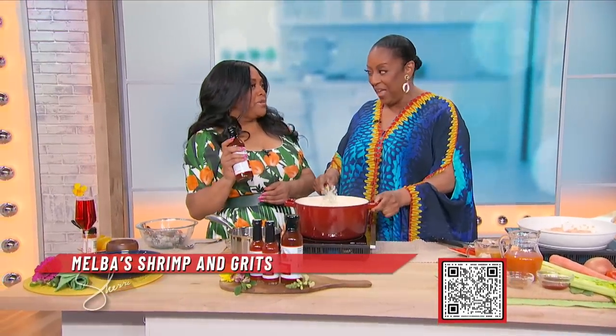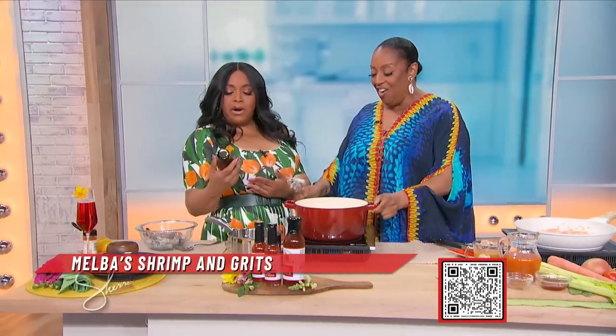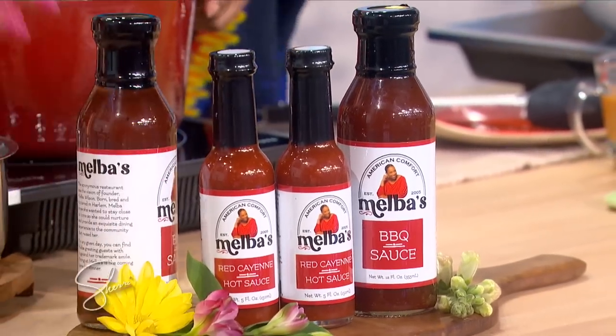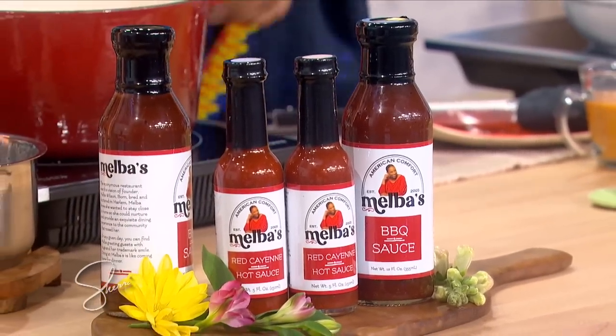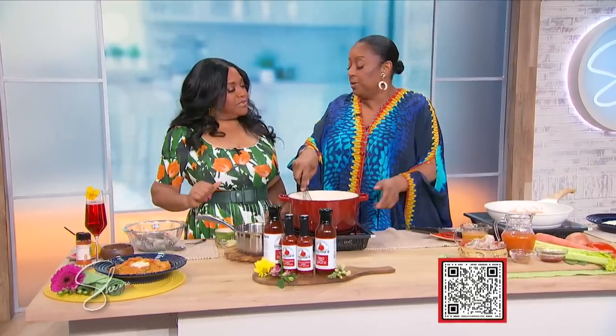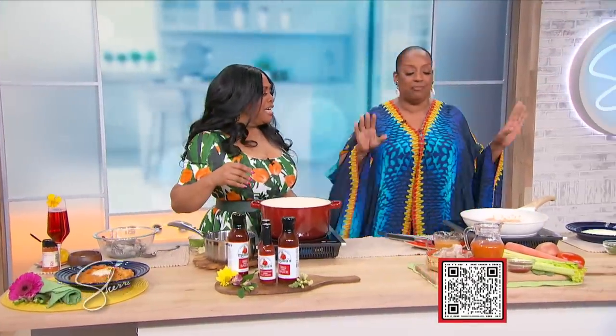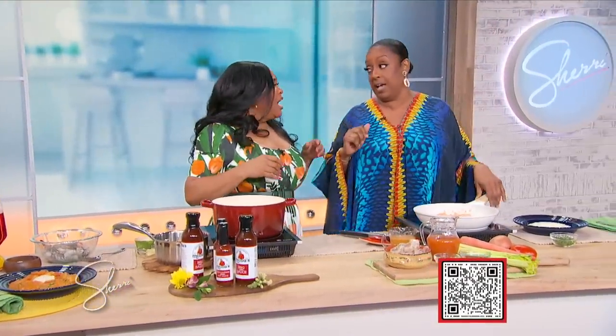We do have Melba's Barbecue Sauce — a new sauce. How did this come to be? Well, at the restaurant, people are always asking if they can get some barbecue sauce to go. So I saw a demand and decided to give them a supply. And you have the exclusive here — this is the first time it's been announced! We also have Melba's Red Hot Sauce. You know you can't eat my fried chicken or any of my food without having some hot sauce.